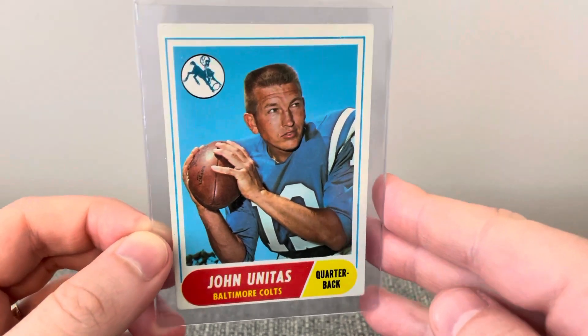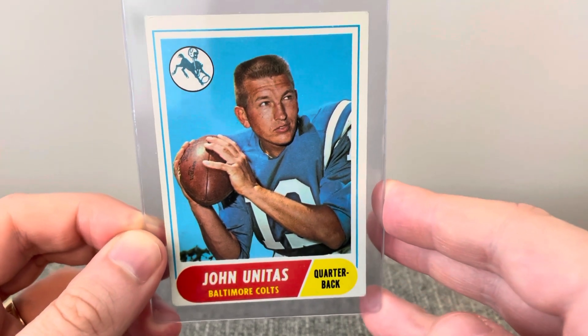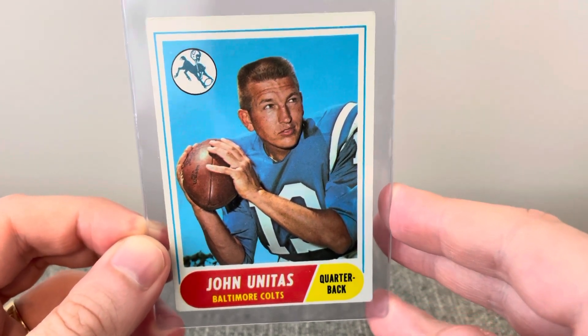Hey everyone, this is Hodges1455 taking a look at some 1960s NFL cards. This first one is a 1968 Topps Johnny Unitas.